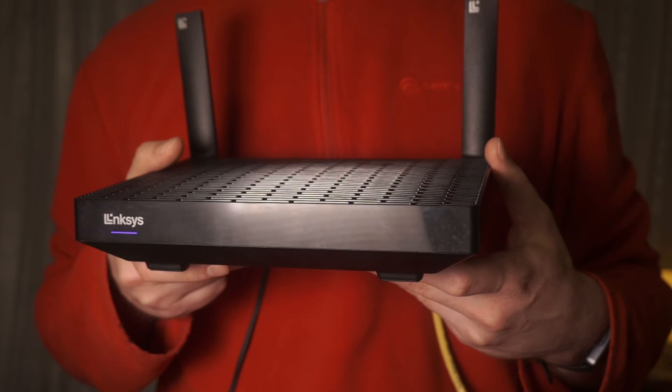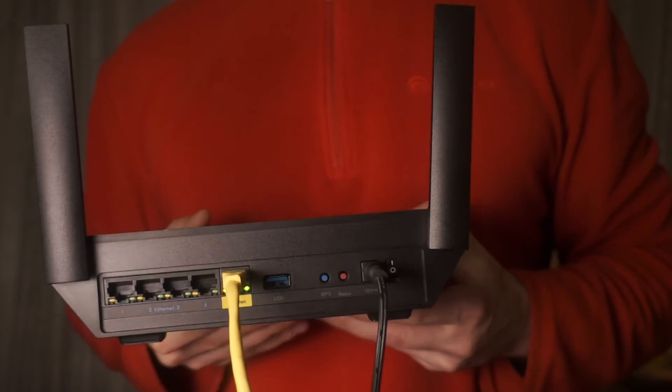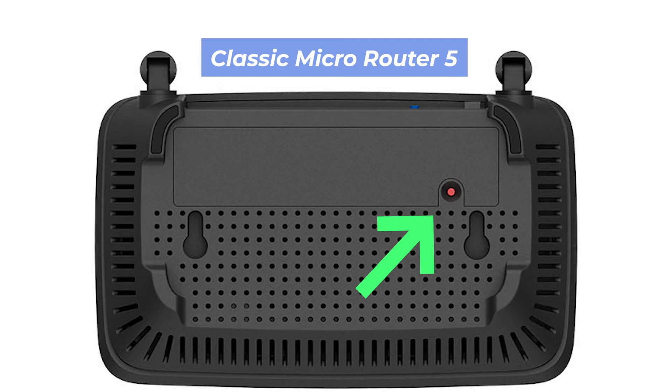Let's go back to the question of how to reset your router's settings. Find the reset button on your router — it is usually located on the back or side of the router. For example, on the Classic Microrouter 5 model, this button is located here.